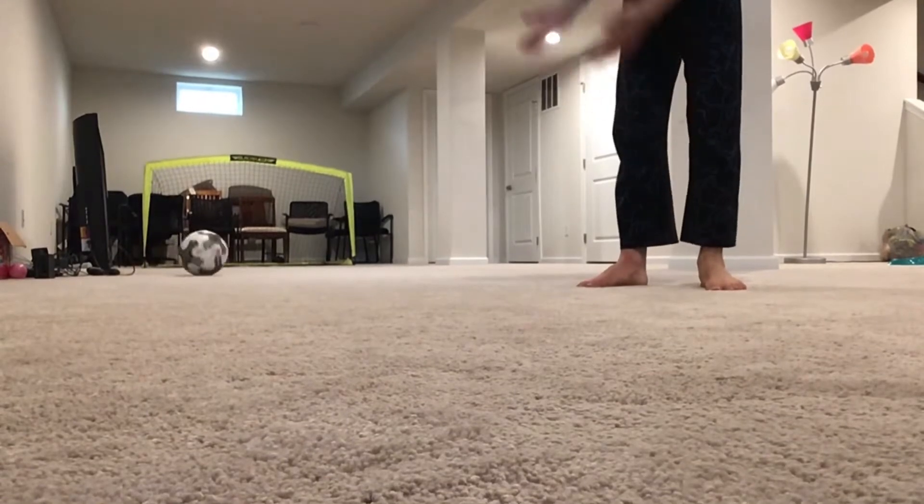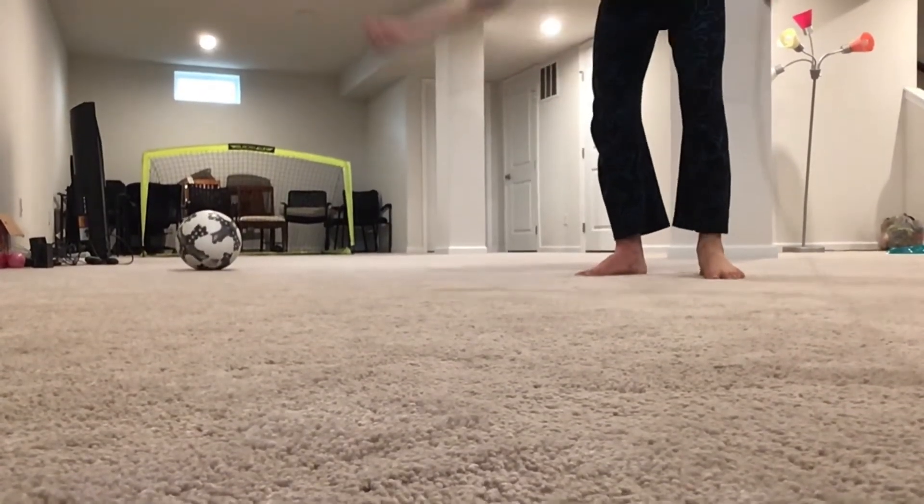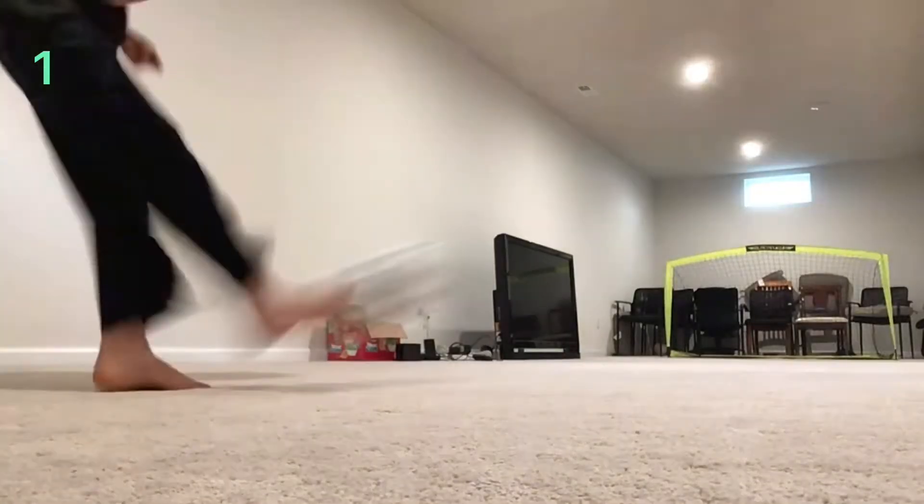Hello everybody, welcome back to TT Team. Today we are going to be showing you five ways of how to kick a soccer ball. Number one: curling the ball — kick with the inside of your foot and make the ball curl.